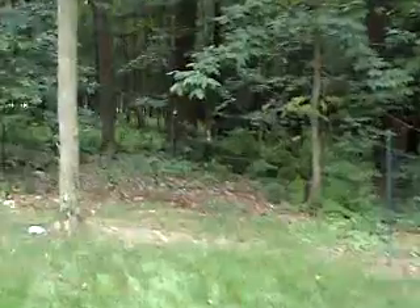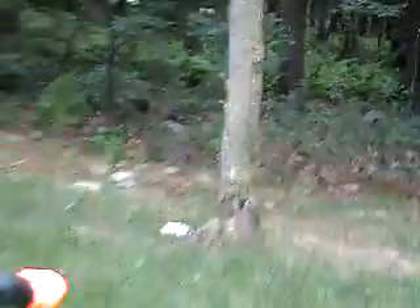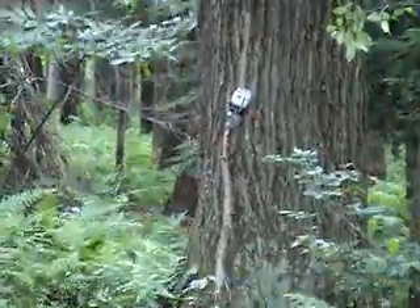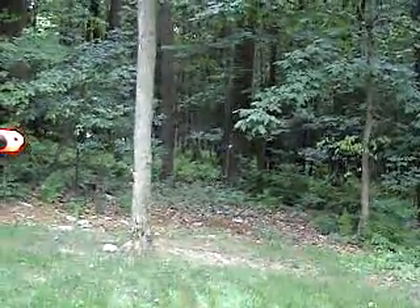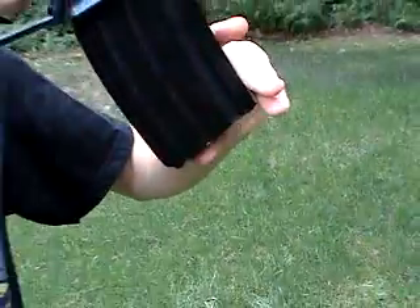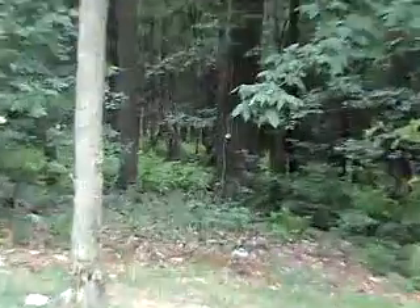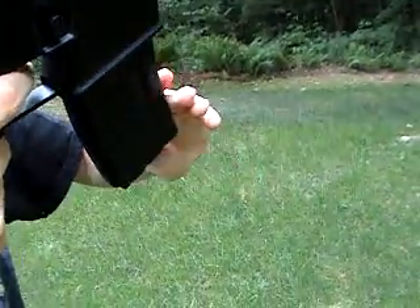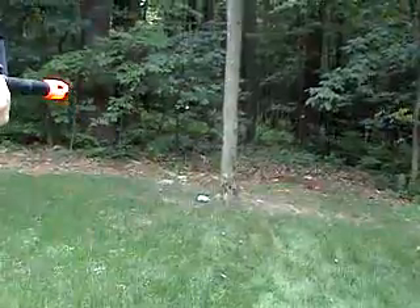First shot — can's down. Now going for the medium range one hanging from the tree. I hit the end of the tree limb which caused the can to fall — a very close shot to the target. Now going for the long range one against the tree; there's a little breeze but it shouldn't matter much. Hit. Hit. Hit. Hit. Need to spin the wheel on the bottom since it's a high cap mag. Switching to automatic now to show you the rate of fire — we're shooting at the long range target since the close and medium range ones are already down.